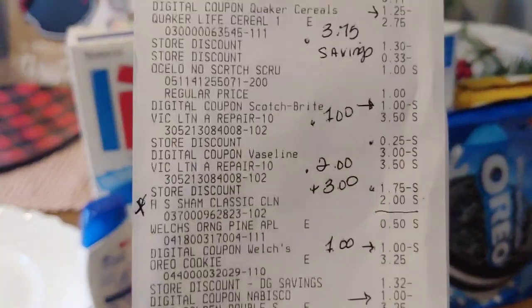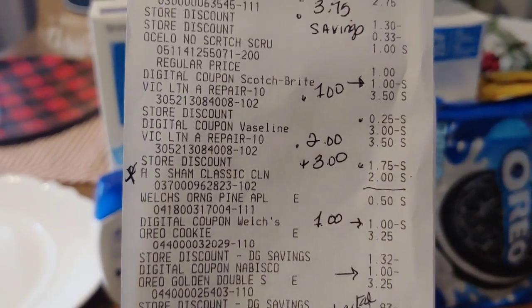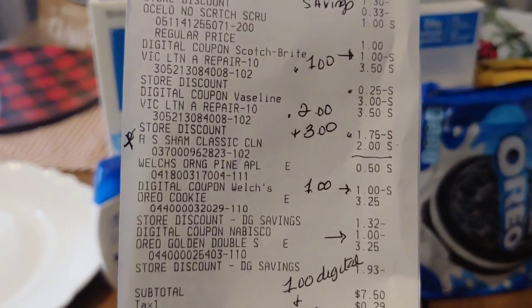Then the Welch's drink — in my region they're $0.50. I applied that $1 digital, giving me $0.50 in overage.